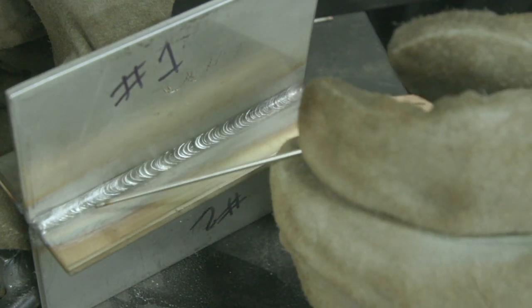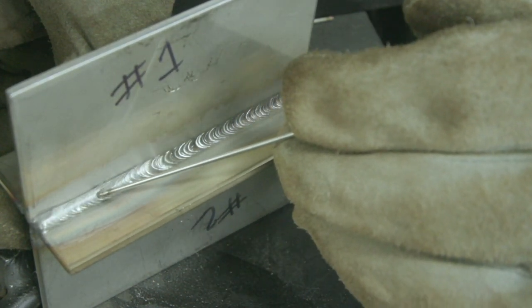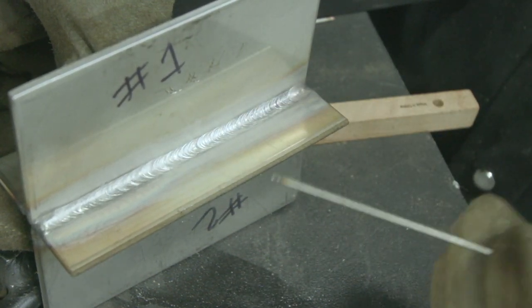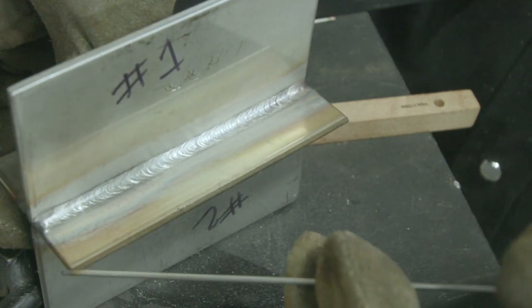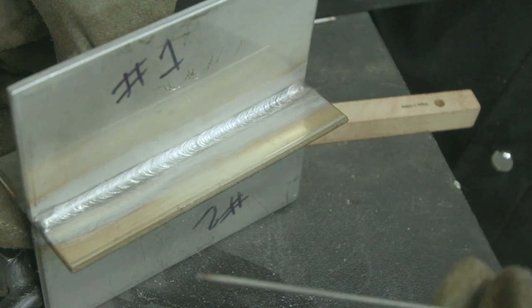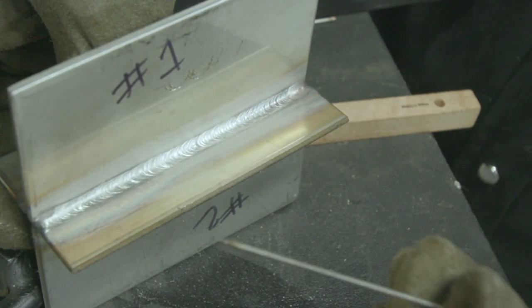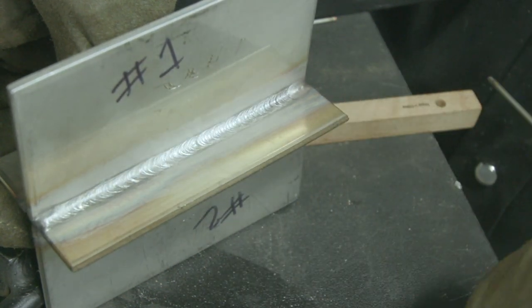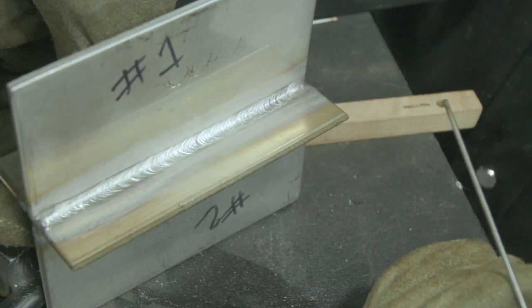So here's number one, which we were fully propped up on — started over here and worked our way down. Pretty good tie-in, nice uniformity, good bead consistency — pretty much what I was looking for. We went ahead and wire-brushed off any of the additional oxides and the coloring. You don't want that on your stainless steel work, as we've said in previous videos, unless it's for artwork. Overall, pretty decent weld. Not my best performance, a little out of practice, but overall I think I still got it.